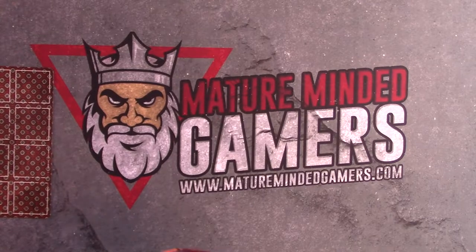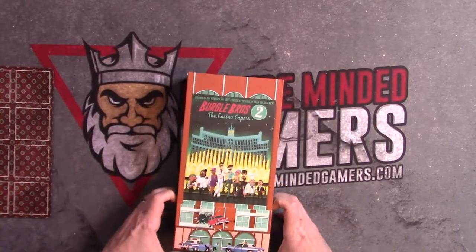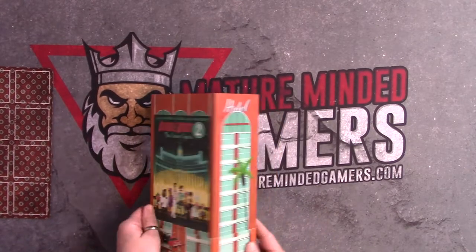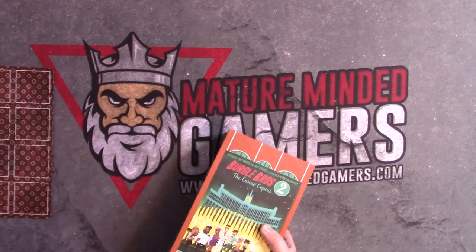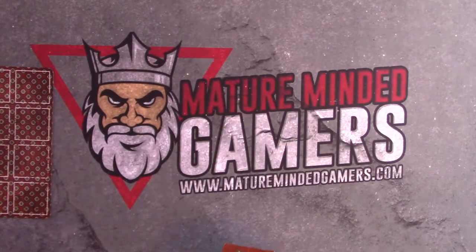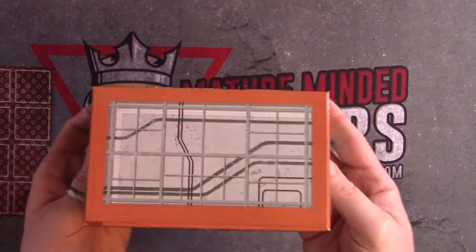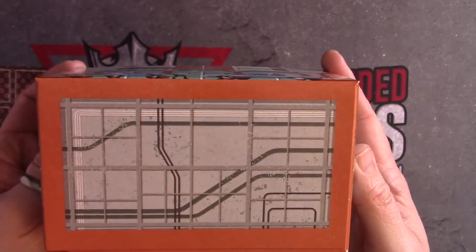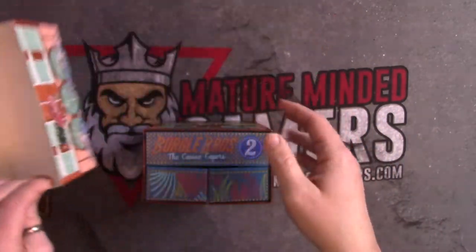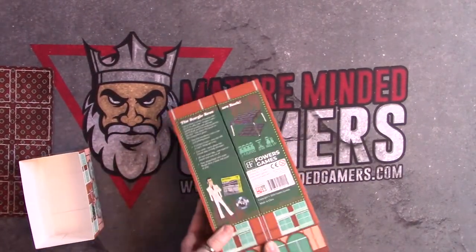Very weird-looking box as far as the tanner and everything, so I'm not really even sure how to get this thing open. Looks like there's a sleeve at the bottom. The sleeve pops off here, so it's got like a map on the bottom for pipes. That kind of holds everything closed, because once you open this up, there are lots of components inside.